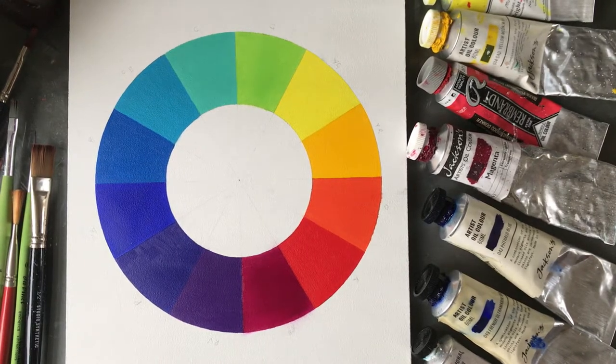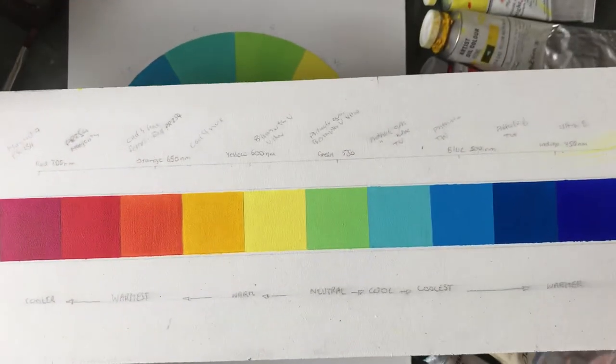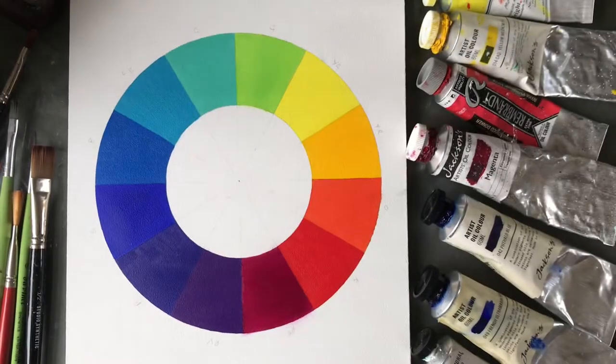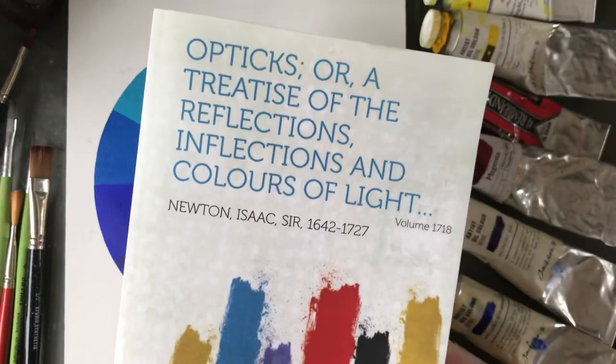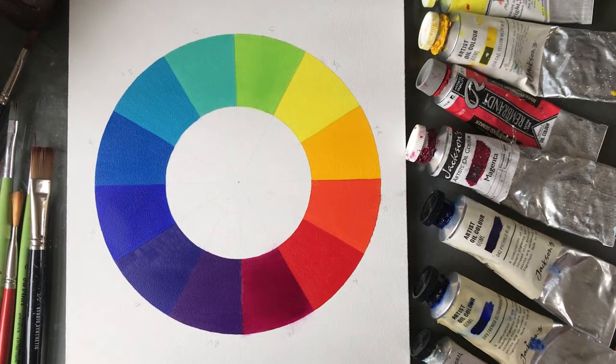Let's talk about the color wheel. The color wheel shouldn't actually be a wheel — it should look like a strip or bar, because that's what the spectrum does. The relationship of colors next to one another is quite important. It was Isaac Newton, in his great book on color, who decided it would be a good idea to show us the color wheel.